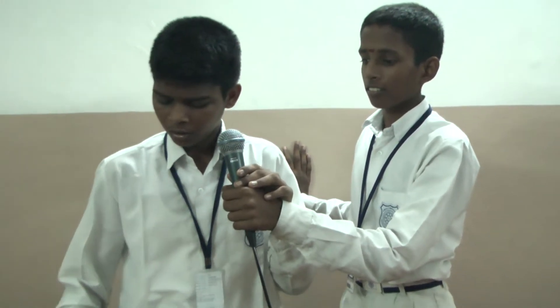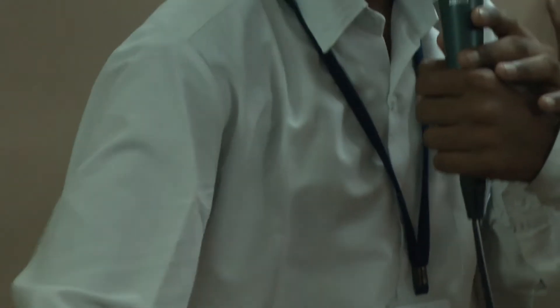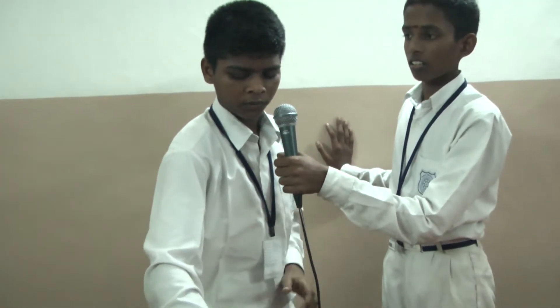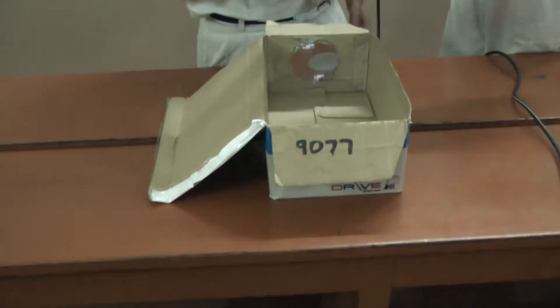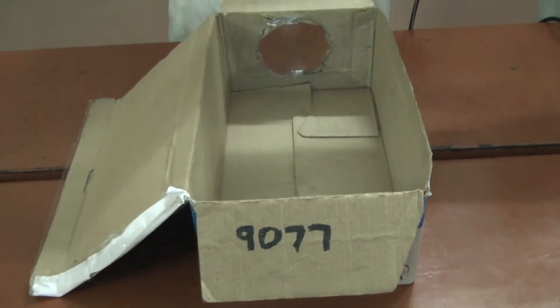First, you want to take a shoe box and cut it into a round shape, and you want to fix the convex lens on it. Then take any image and keep it upside down. When you fix the image on the corner of the shoe box, the image will display on the wall or the screen. This is my projector. Thank you.